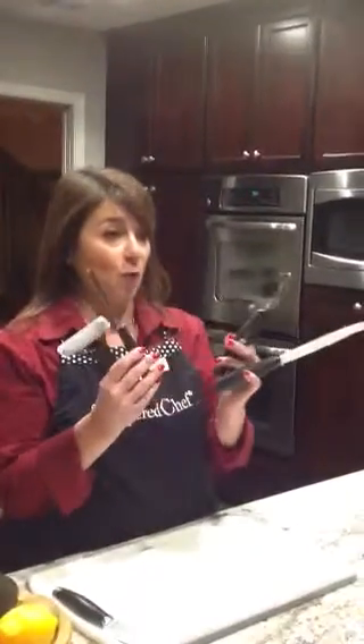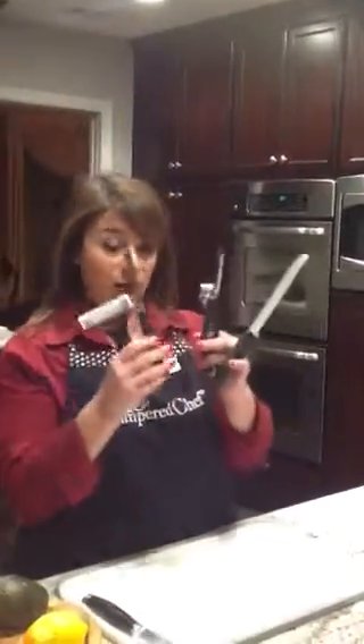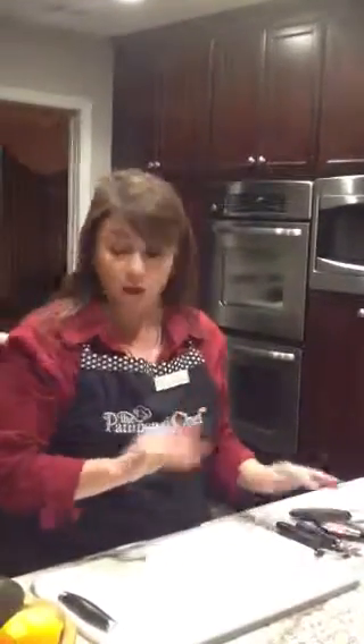Peelers and cutters and wedgers, oh my. What do you do with them? Well, let me show you. The right tool for the right job makes all the difference in the world.